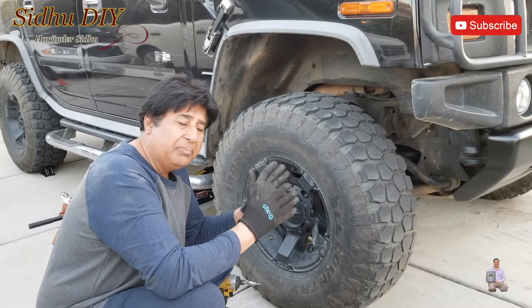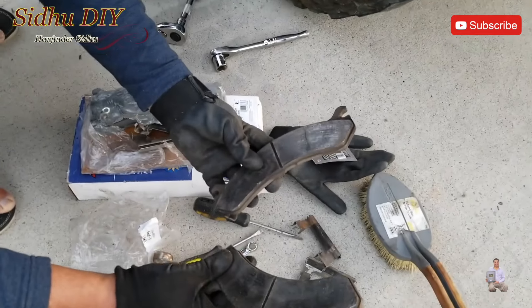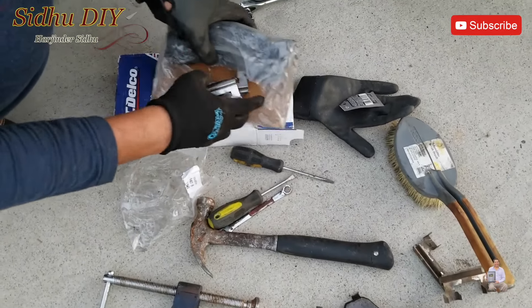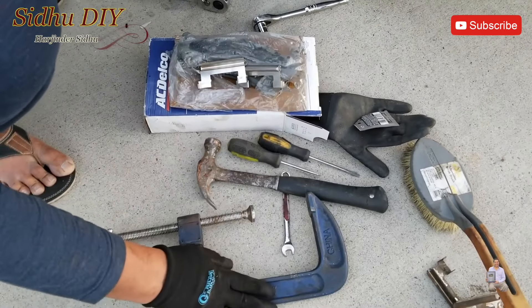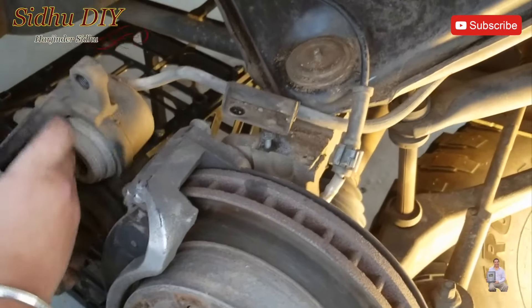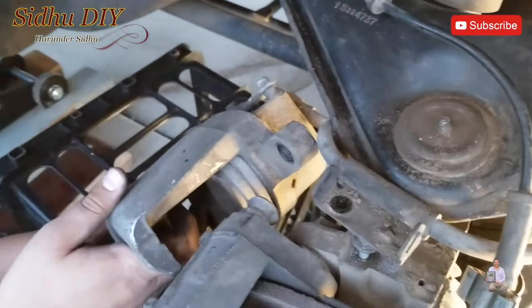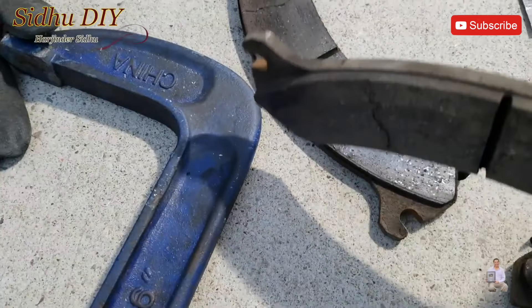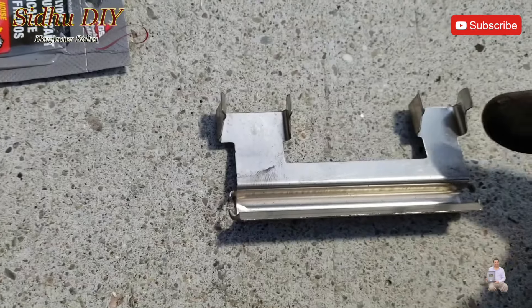Driver's side is done. Put the tire back — as you've seen it was very easy to replace. Now this is the passenger side and we're going to do the same process. These are the old brake pads from the driver's side, the new clamps, the new brake pads for this side, and the tools we're going to need, including brake lube.